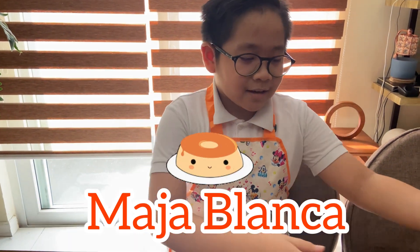Hi guys, today we are going to talk with Maja Blanca and here are the ingredients.